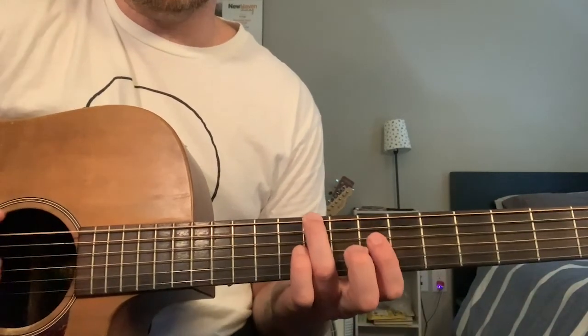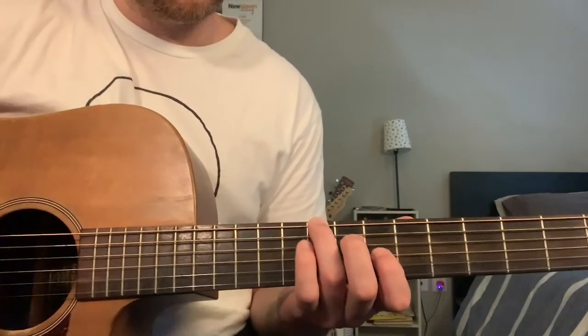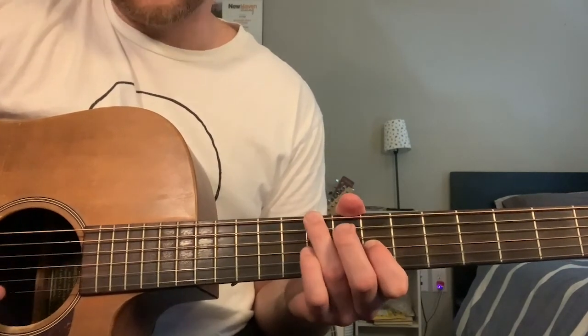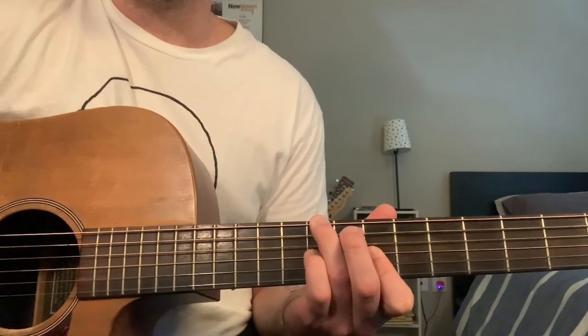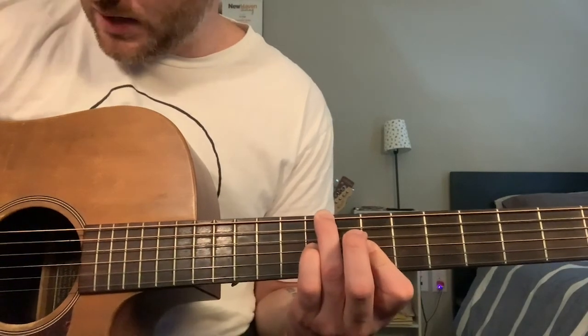My pointer finger is going to go on the seventh fret, and I'm playing that open D in the middle, sort of half muted in the record. And that's just the B string seventh fret, to bring my pinky around to play the ninth fret on the G string.